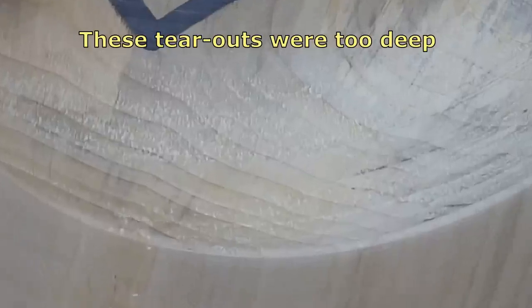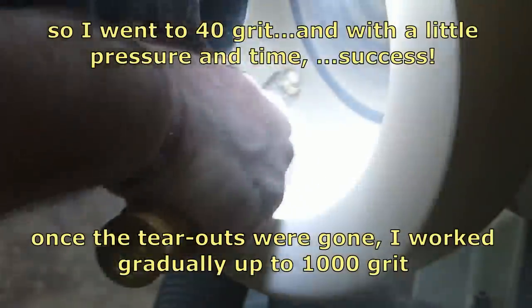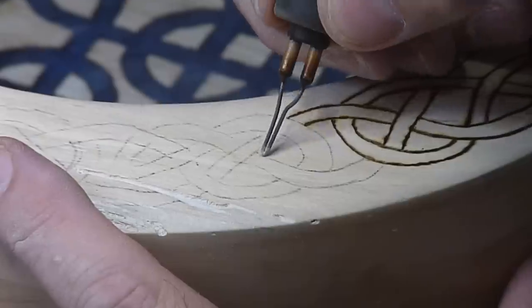But even so I still had all of this tear out to deal with, and it was deep and kind of nasty. So I had to go all the way down to 40 grit, which I've never used before on a turning, and put a good bit of pressure down — and it chewed right through it, worked great. It took a long time to get back to the 1000 grit finish that I wanted. A lot of sanding, but it was worth it.